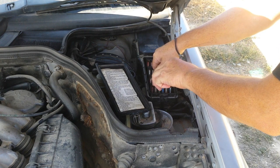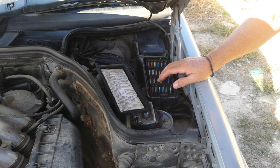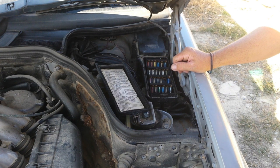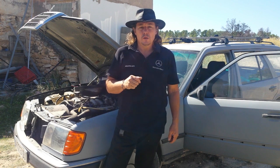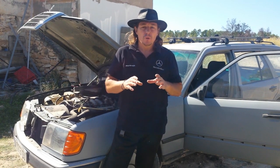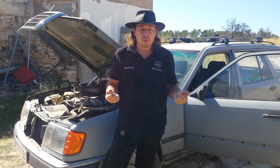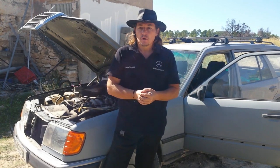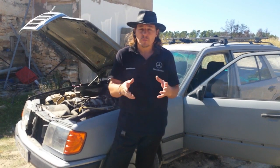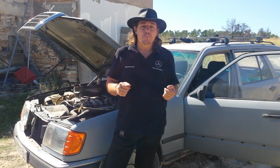I can't go much further into this because obviously each car is different and can have a different electrical problem — but now it's for you to have a look and find out where the problem is. I forgot to mention as well: when you check all the fuses, make sure everything is off on your car — no ignition on, no glove box open with the light on, doors are shut, nothing drawing power like the radio. Make sure everything is off and then test.